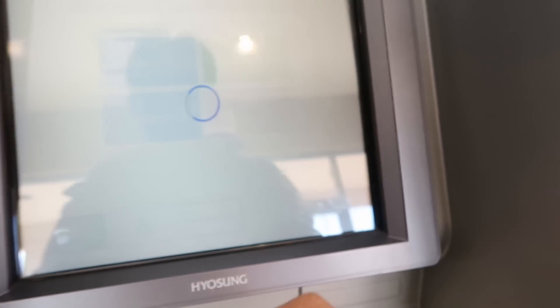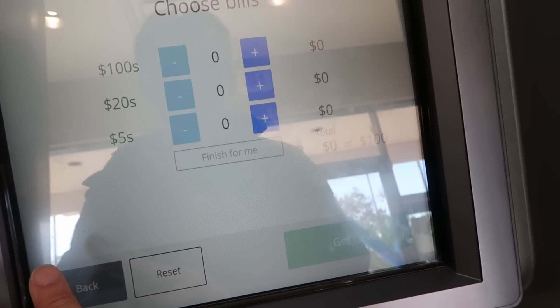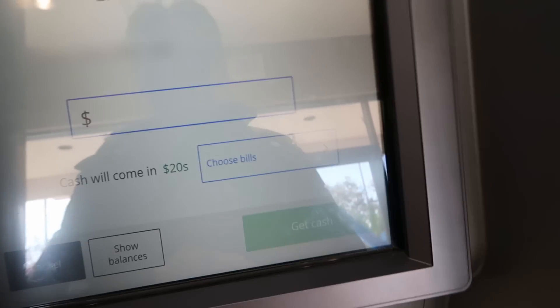Even if it's closed, I might be able to use the ATM. Let's see if the ATM can give me 100 ones. It won't let me withdraw 100 ones — there's a minimum of $5. So let's see if I can do $500.